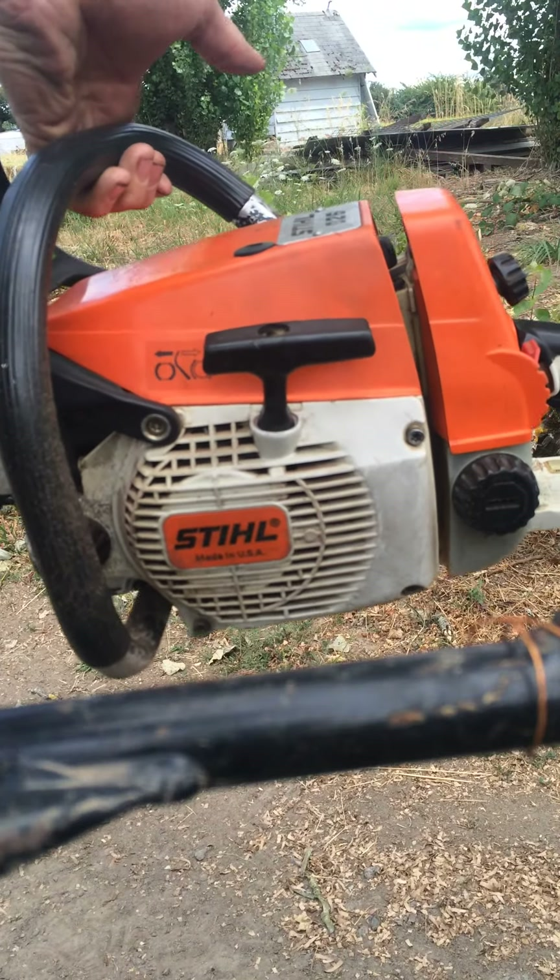That there is walnut, that's why it's gotten so slow. Thanks.